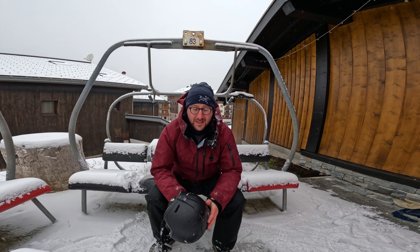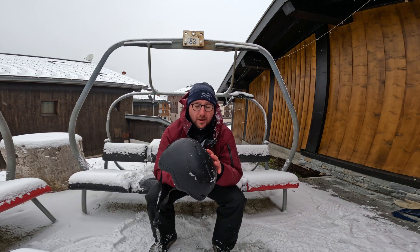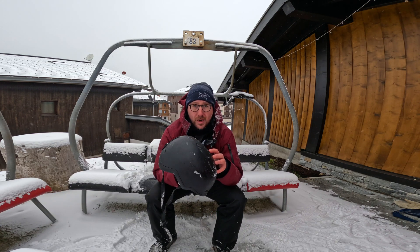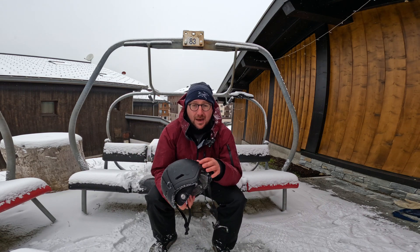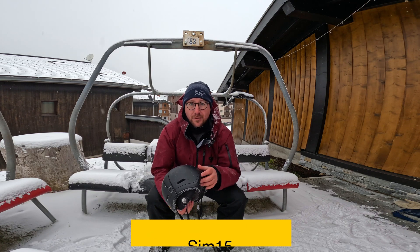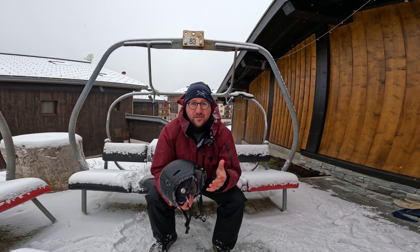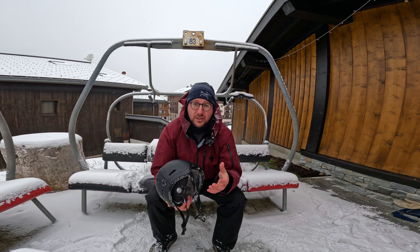Before I go into full detail I just want to say a couple of things. First of all, this year I am riding the Outdoor Master Diamond Helmet which comes with MIPS. If you want any discount off Outdoor Master products you can use the code currently on the screen — you will save 15% and I will get a little kickback which will help support the channel.